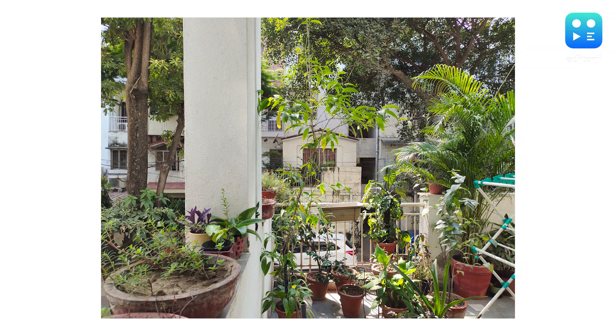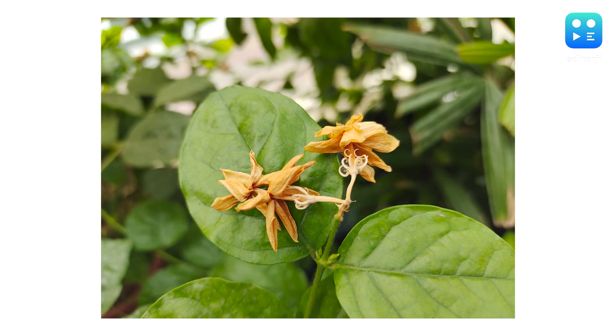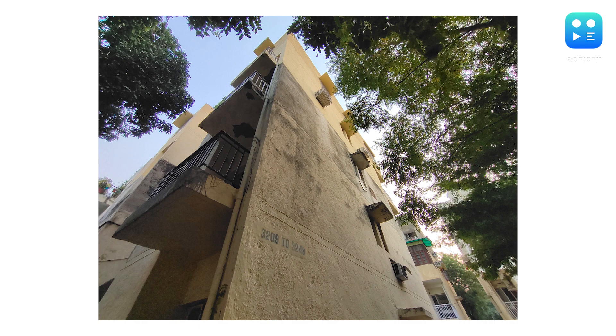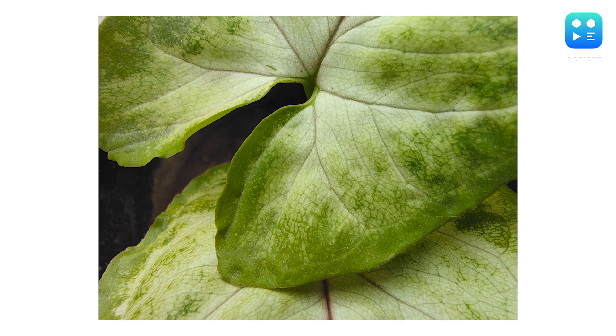Pictures taken in daylight are quite impressive. There's a good amount of detail on offer and colours are punchy enough, with the 64-megapixel primary sensor giving a good depth of field even without portrait mode. There's not a whole lot of distortion with the super wide-angle sensor, and the super macro mode lets you get real up and close with objects.